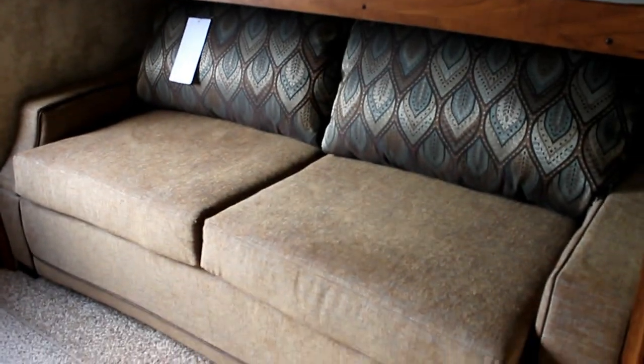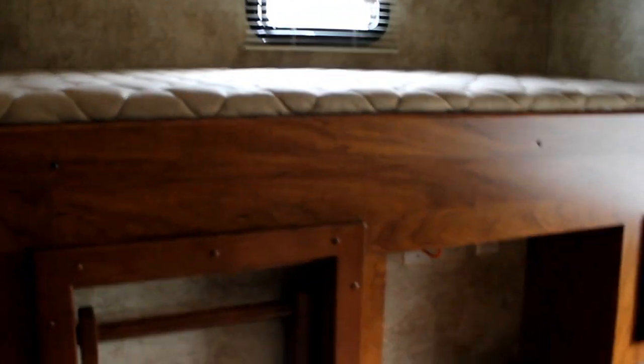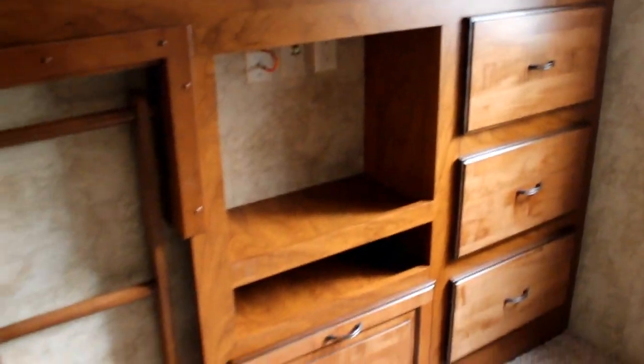We have another sofa hide-a-bed in the back here with a bunk overhead that does swing out of the way. A third wider bunk over where the outside kitchen would be, and additional storage throughout. Lots of light.